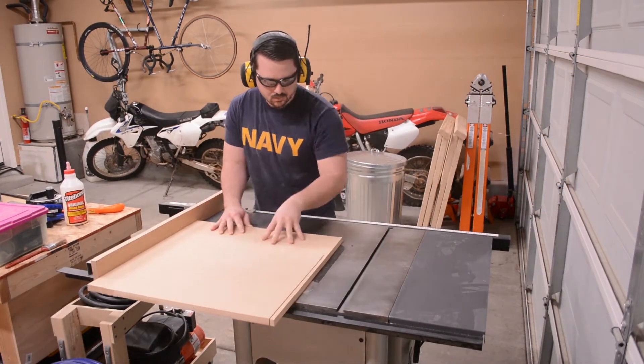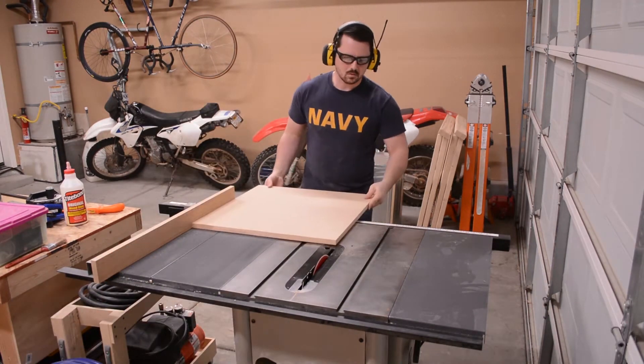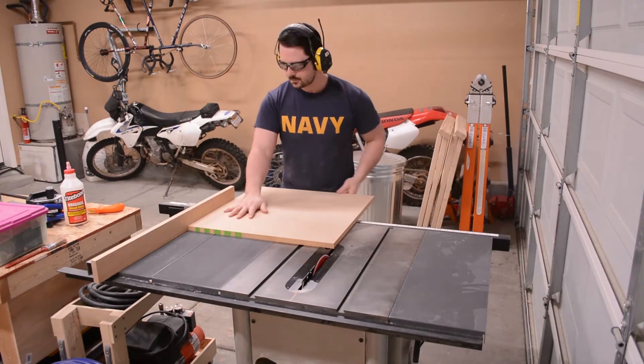I used my table saw to then size the panels — they measure 24 inches square. It's important to use the factory edges of the MDF, placing them against the fence when cutting them to size.